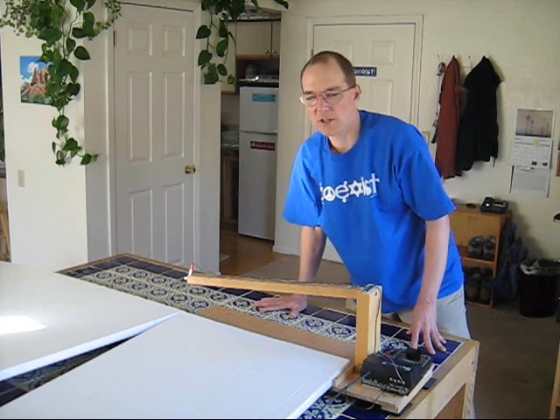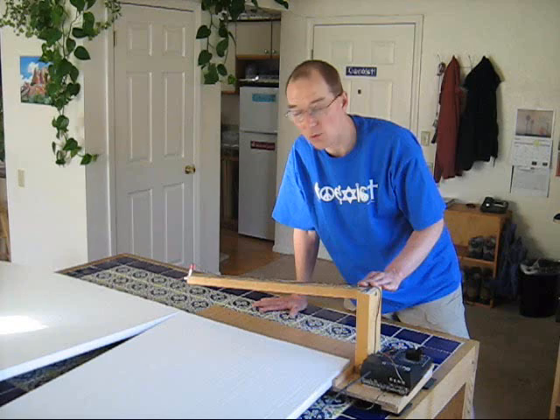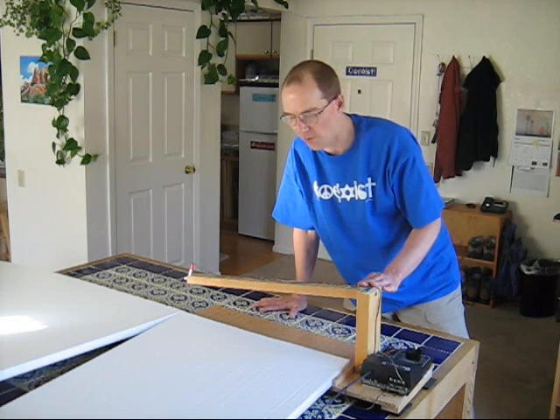Alright, thanks for watching. I'm Dan Fraser and you've watched me use my improved 24-inch cut capacity foam factory. Thank you.